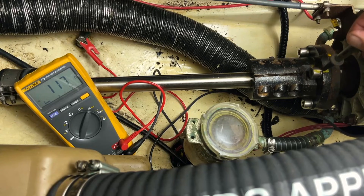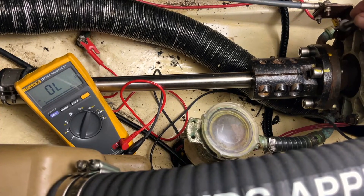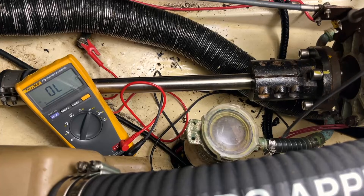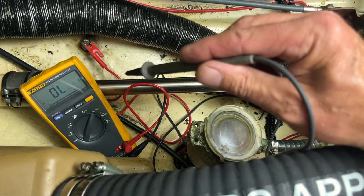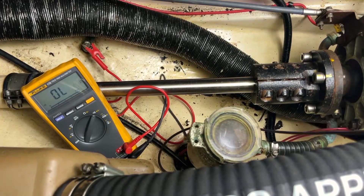So there we go — the problem is the location of this connector wire. It is protecting the engine and there's a cable going the other way to the P-bracket, but that leaves the prop and the prop shaft unprotected.